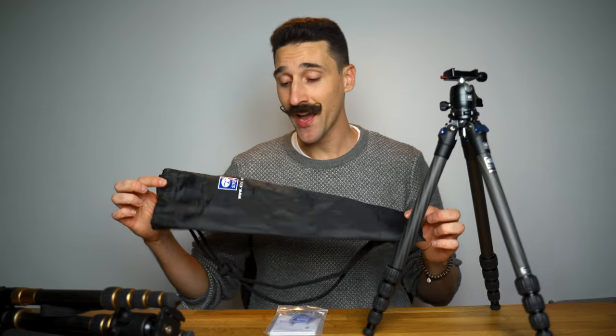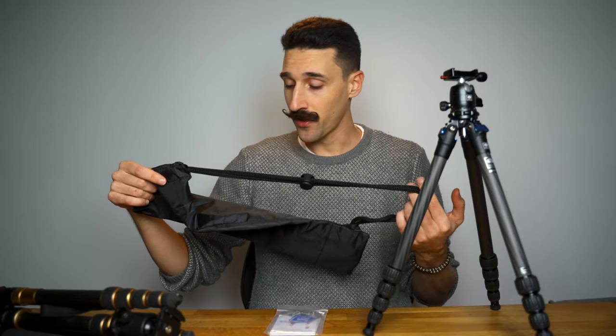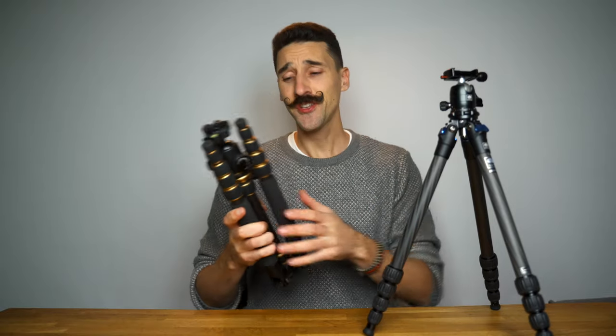It is shipped with a non-padded bag — super small, definitely not something I would use, but I don't use bags anyway. This one came with a really nice padded one which I just never use. You get two wrenches to tighten the bolts and also the spikes if you're going to be shooting outdoors and need something stable on the ground.